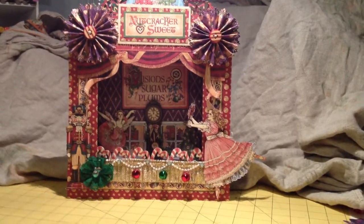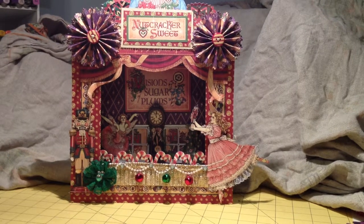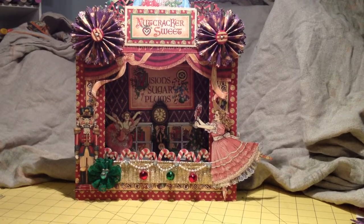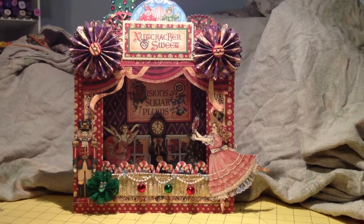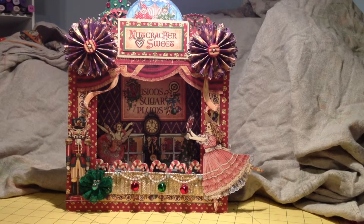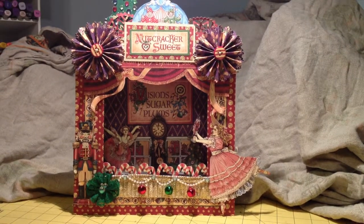Hello everyone, this is Anita, also known as Knit from KnitsCreativeCorner.blogspot.com. This is a shadow box that I made for my sister for Christmas when she was younger. She used to be a ballet dancer, and when I saw this shadow box online, I knew I had to make one for her because she will love it.